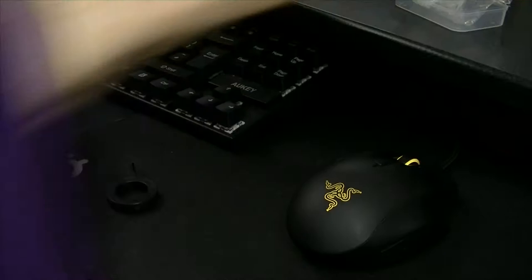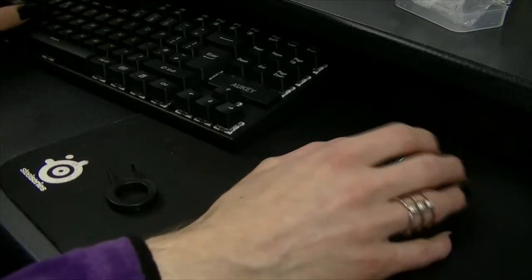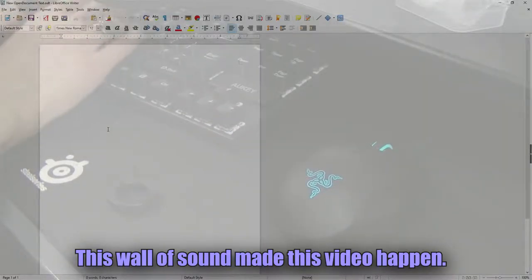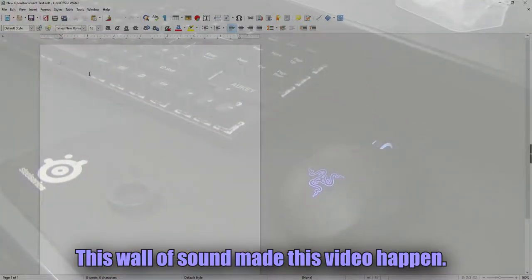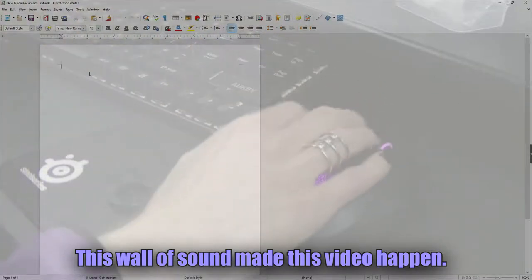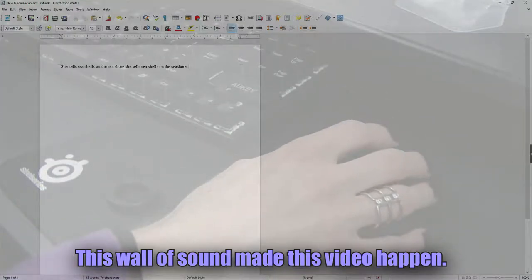Just for context, I'm going to type out a tongue twister and then record what difference it makes afterwards. It's not actually plugged in, so I'll fix that. Okay, now I've plugged it in, it should work. We will see how that compares once I've finished the job.